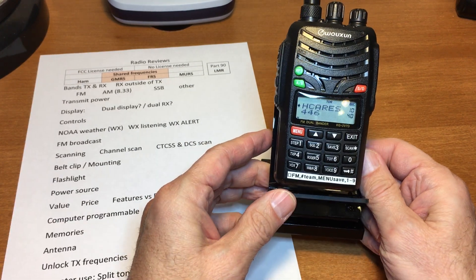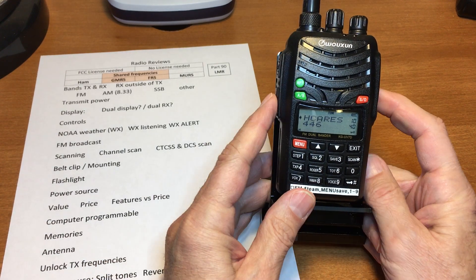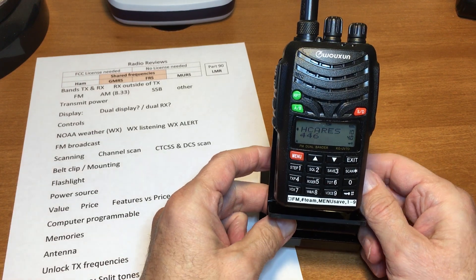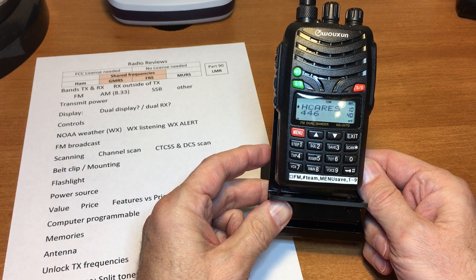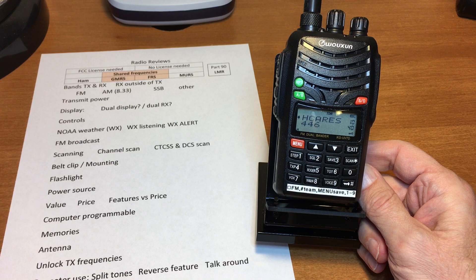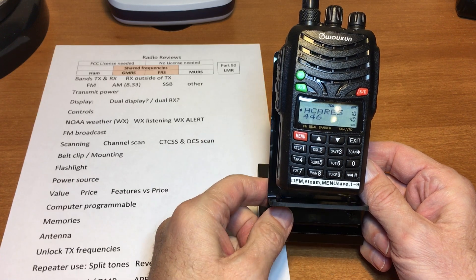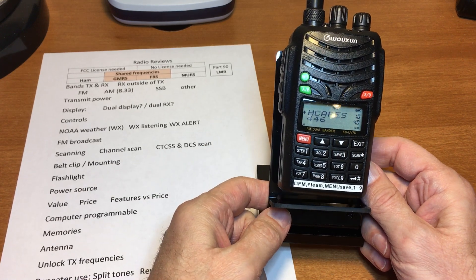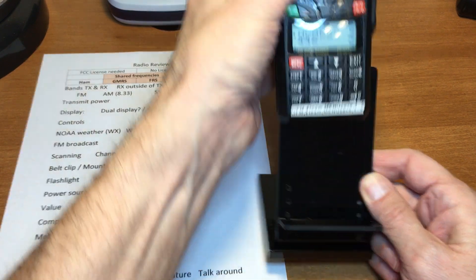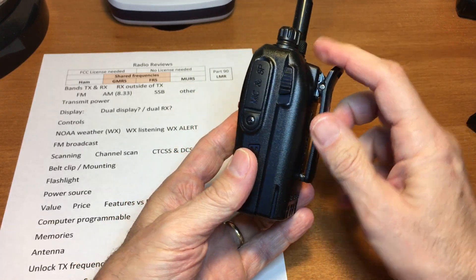If you want NOAA weather, you have to program it into one of the channels. For FM broadcast — I've got a little cheat sheet here — it can actually hold up to 18 memories for FM broadcast channels. One button gets you into scanning. It has channel scan, and I believe it has CTCSS and DCS scanning.